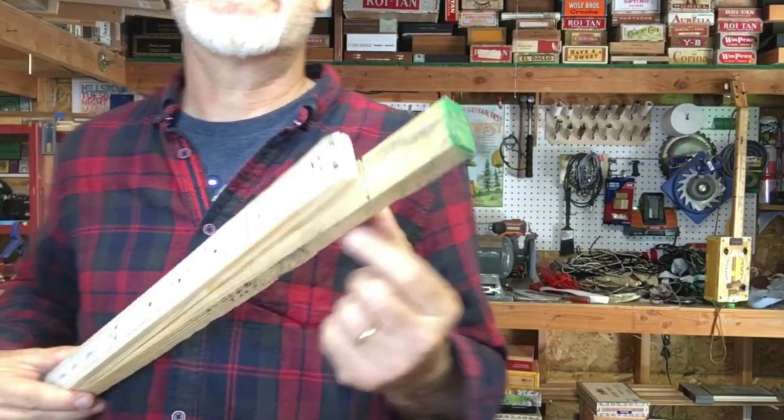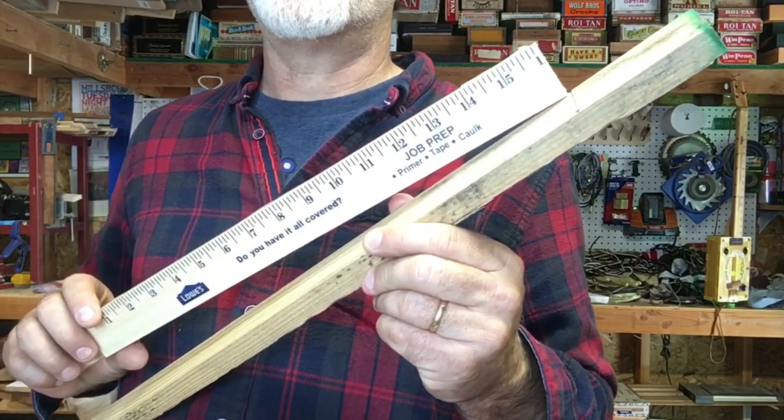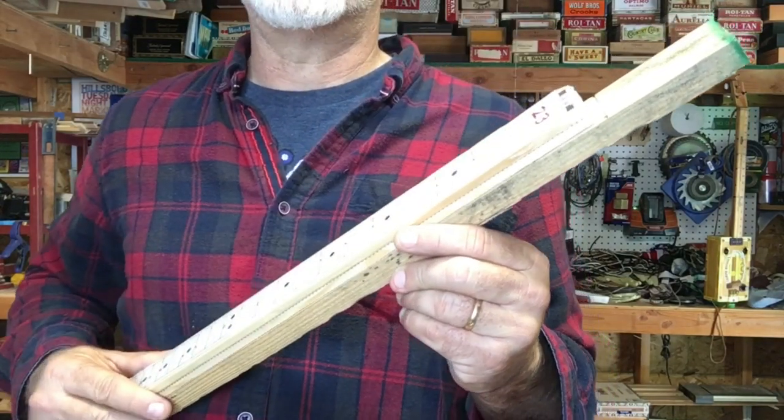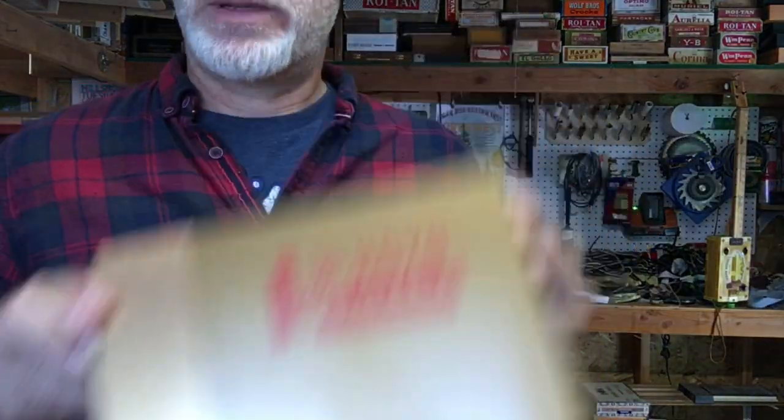First things first, I'm going to notch out the headstock, cut the frets on the fretboard, and then glue the fretboard so the glue can start drying. Then I'll cut the heel and start getting this box prepared. So that's what I'm going to do right now.